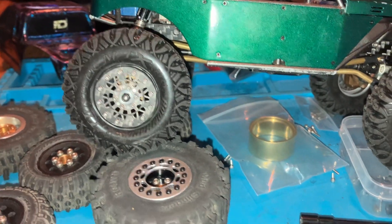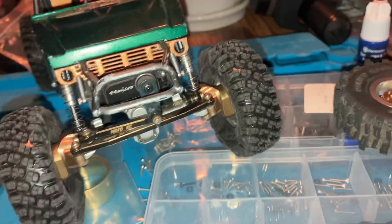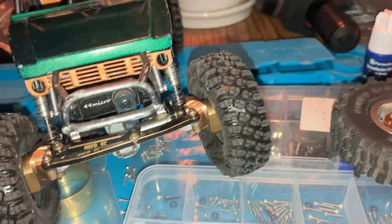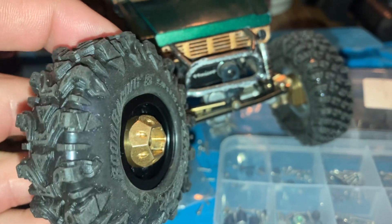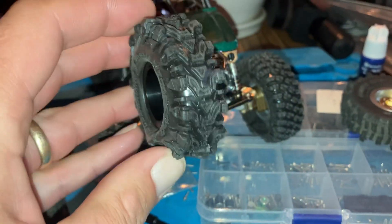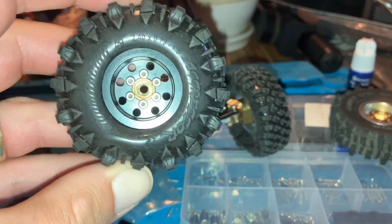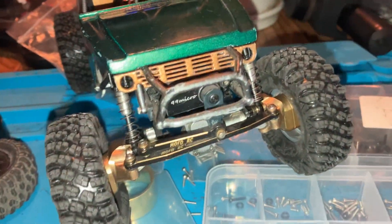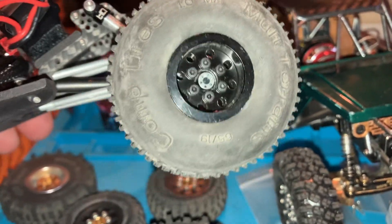I've got a bunch of wheels I've just been building to see which I like best. This is a 3 millimeter inner hub on a flipped super deep dish — that looks flipping awesome. I might paint it like I did on these deep dish Mofo wheels where I painted the brass and the aluminum.